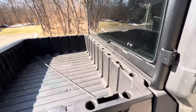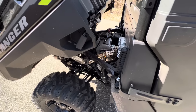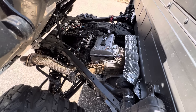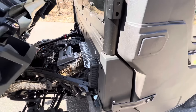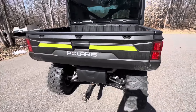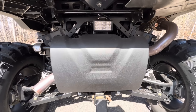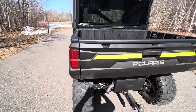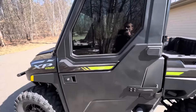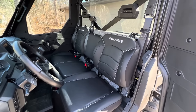Let's pop this hood up so you can see the engine underneath. This is the 1000 motor. I haven't done my first oil change yet — you're supposed to do that after the first 25 hours, so that's coming up. I did add this backup light; when you put it in reverse it activates. It's very nice. Let's check it out and go on a little ride.